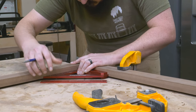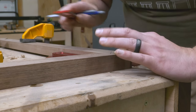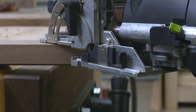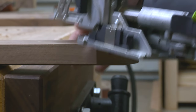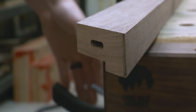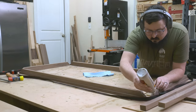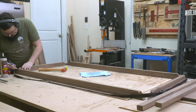Since this is such a large frame, I went ahead and added some dominoes into the miters. I had originally planned on doing keys, but I felt like the hidden floating tenons worked better for the design. From there I used a combination of squares and a strap clamp to hold my miters tight and keep everything square.